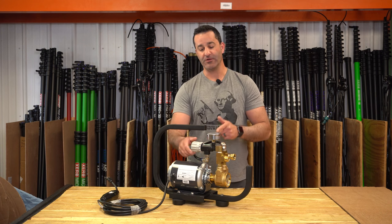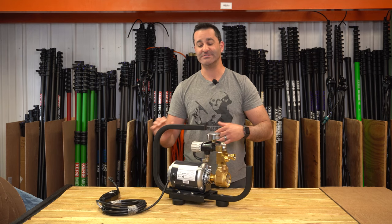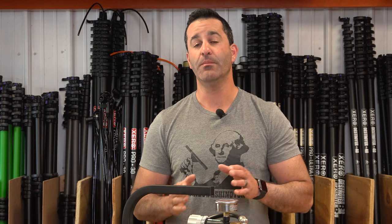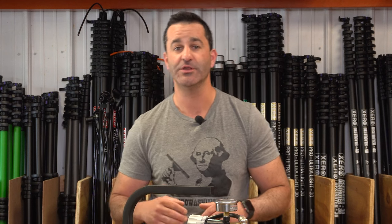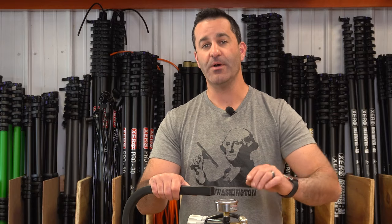There's also a pressure regulator on here with a large face pressure gauge so you know exactly what you're operating at. A pump like this is going to be put in line before your filtration system, so you want to use the customer's source water right to the inlet, and the outlet of the pump is going to go to your carbon pre-filter.